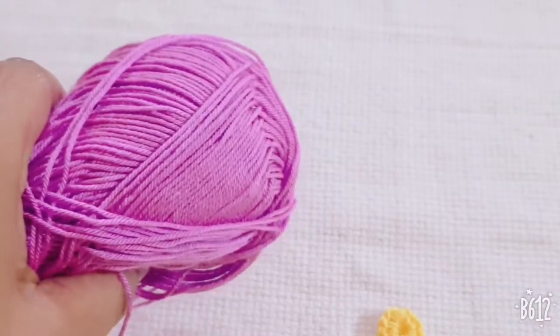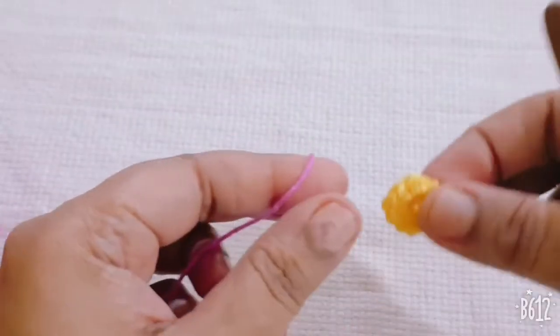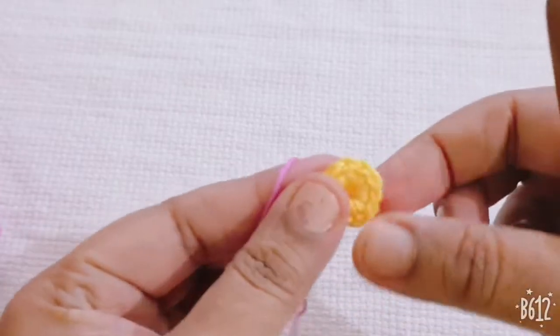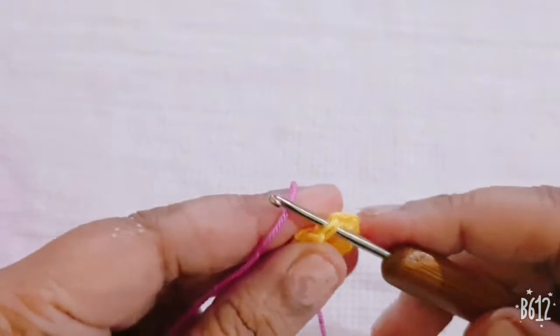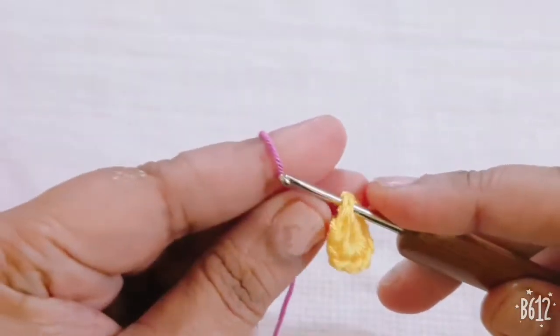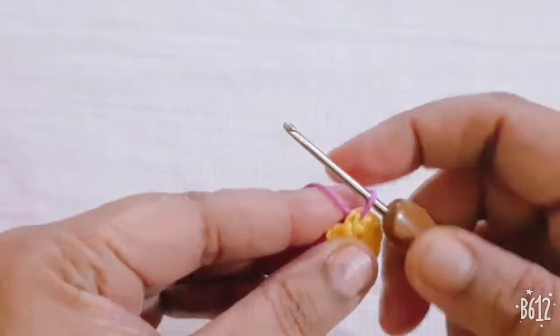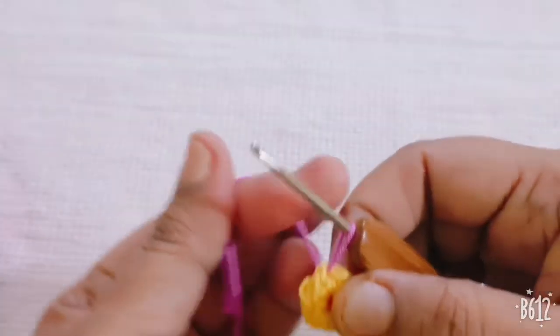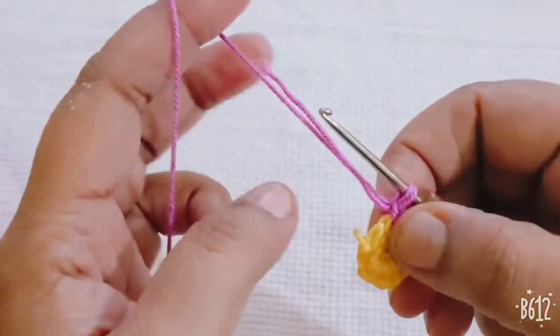I have completed my first round. Now I am taking the second color yarn and starting from any stitch of the previous round. Insert your hook in any stitch, pull through yarn, and make one single crochet.